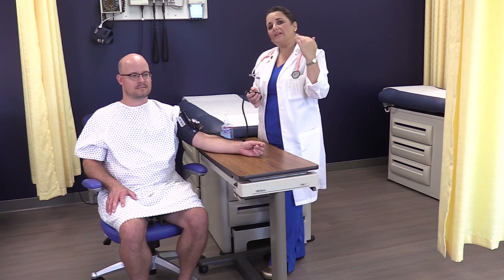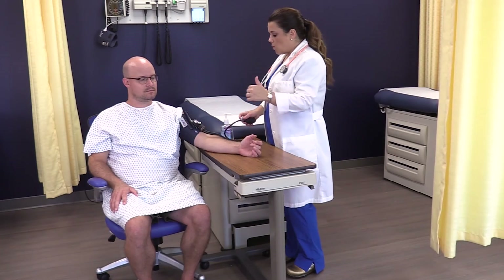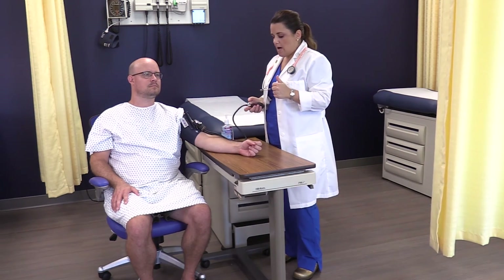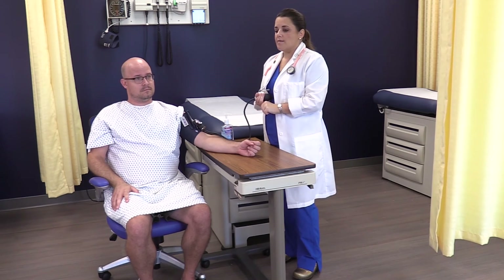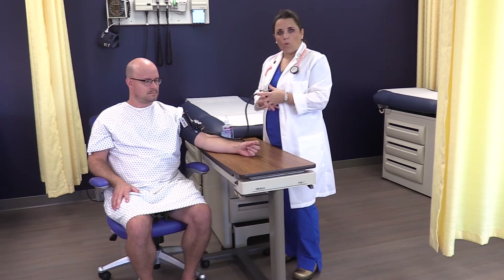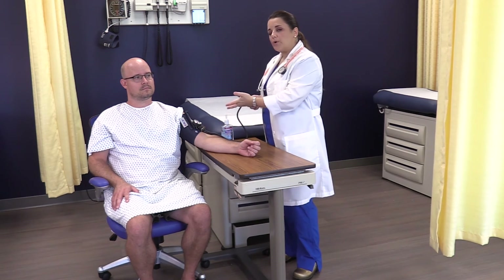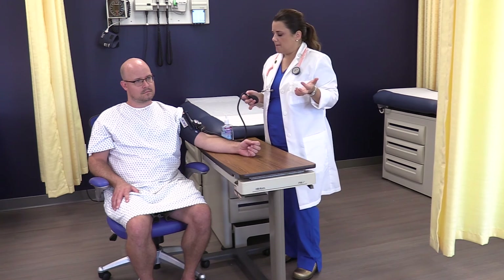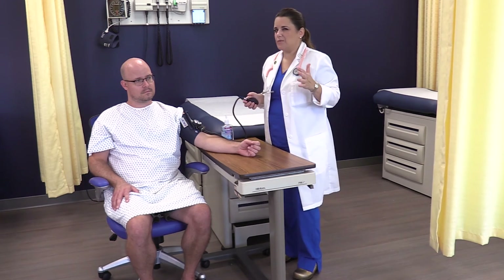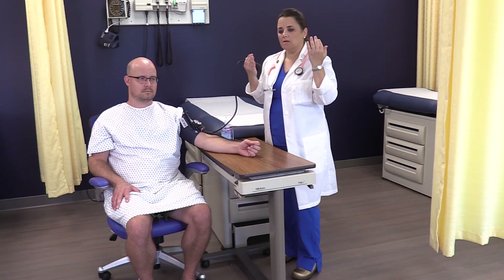Take that estimated systolic of 112 and add about 30 to it — that's what you'll pump up to in step two. Let the patient rest between step one and step two; this is a great time to collect other vital signs like respiratory rate and heart rate. By the time you're done, you've given the artery enough time to reacclimate.